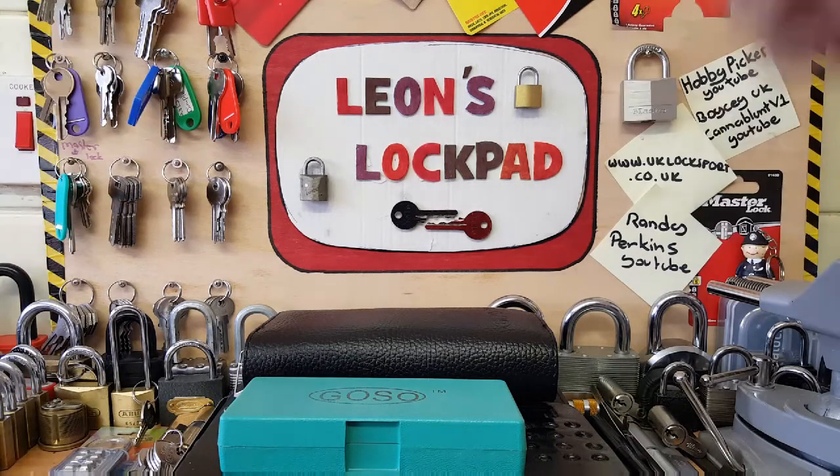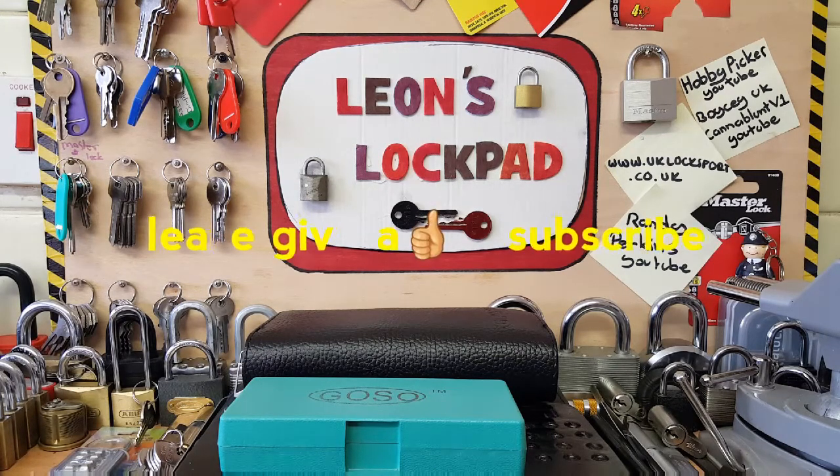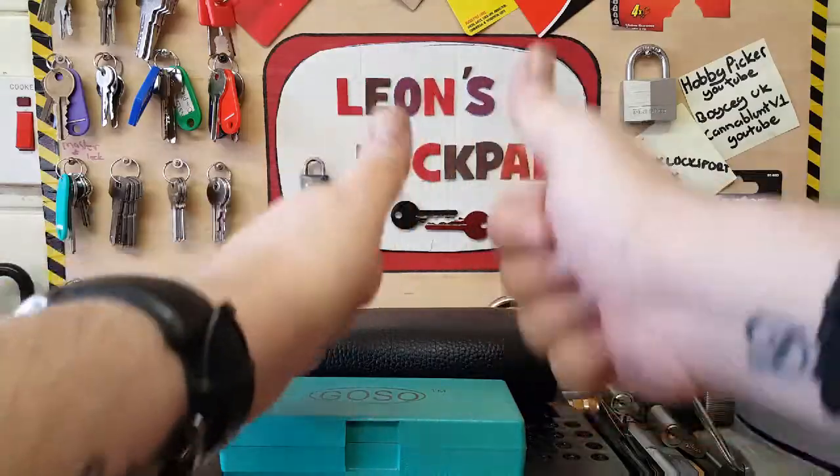Please, anybody out there - Randy Perkins is an absolute great lad. Please check out his channel and support him. Most pickers that I subscribe to all know Randy Perkins and subscribe to him as well, because he's such a good lad and he gives out lots and lots of packages to people. He does need support and subscriptions. Thank you very much for watching - absolutely fantastic Randy, brilliant. Don't forget to subscribe.